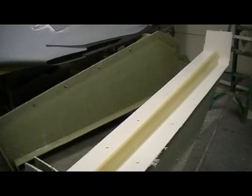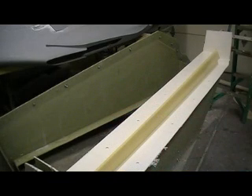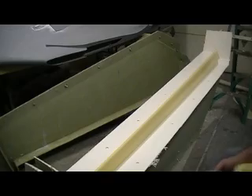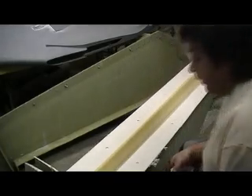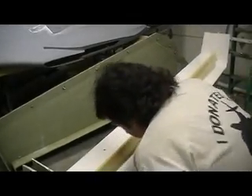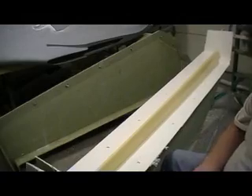Hello everybody, welcome back to 'How to Build a B-1 Bomber Ten Minutes at a Time.' Good morning or early afternoon, whatever you want to call it. It's kind of a lazy old morning. I got involved watching a TV show, to tell you the truth, but I am ready. I got my layup done yesterday.